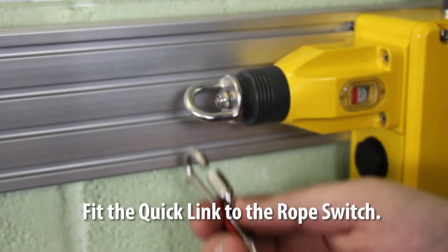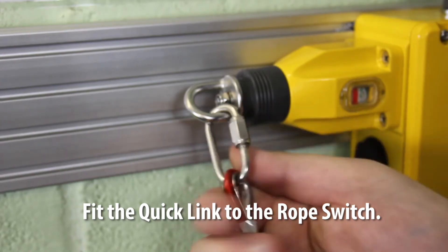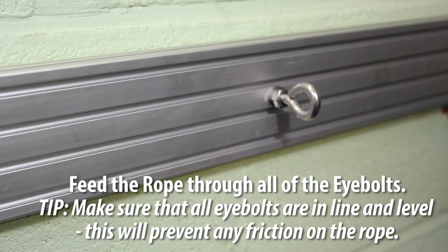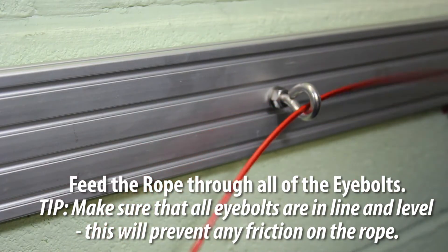Prepare the quick link connector. On long cable spans, fit the quick link connector to the first rope switch. Feed the rope through all the eye bolts, making sure that all eye bolts are in line and level — this will prevent any friction on the rope.